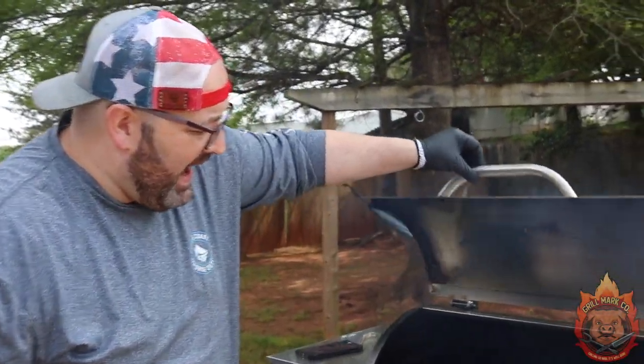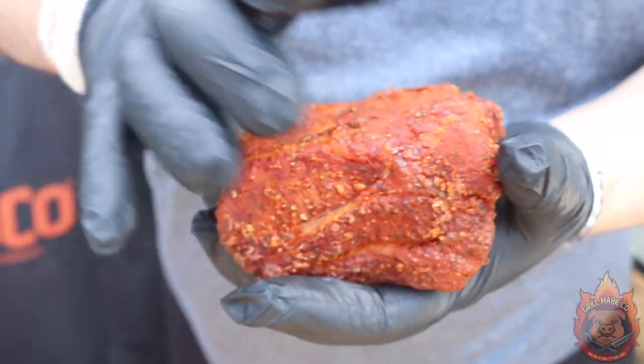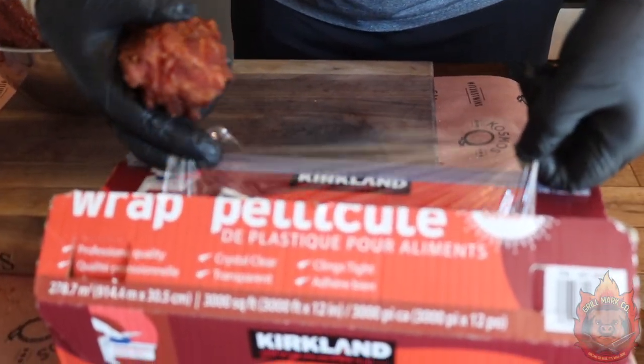We're gonna wait another hour, and then we're gonna wrap them in some cellophane and throw them back on the smoker until they are tender. These have been smoking two hours and they look absolutely gorgeous — look at this color. These pork steaks are nice and firm, but the coloring is right where we want it. So we're gonna take these off the grill, let them cool for just about five minutes, and then wrap them in cellophane going east to west, then north to south, putting them in a foil pan, and then wrapping that in foil, and putting it back on the smoker until they probe tender.